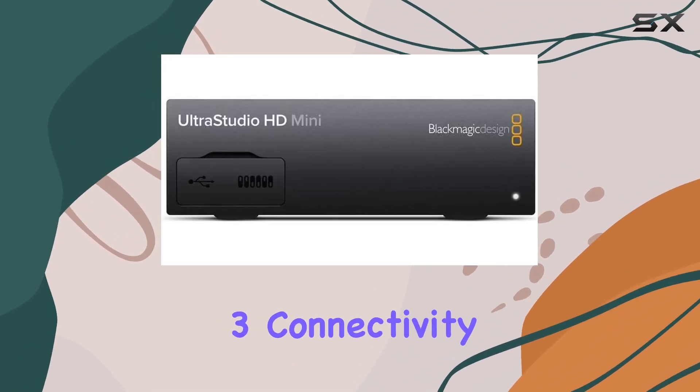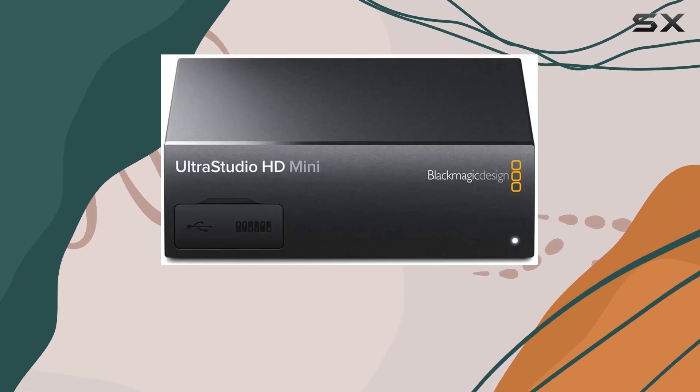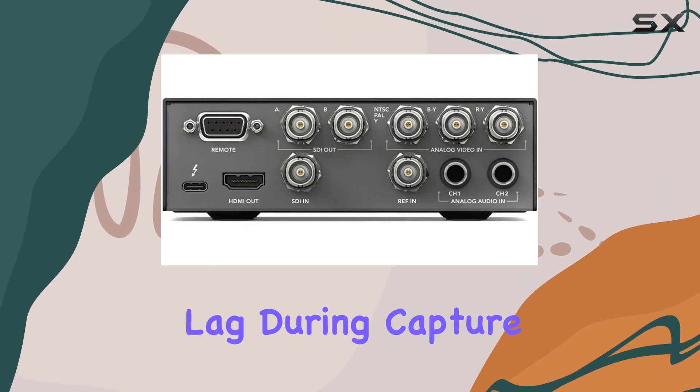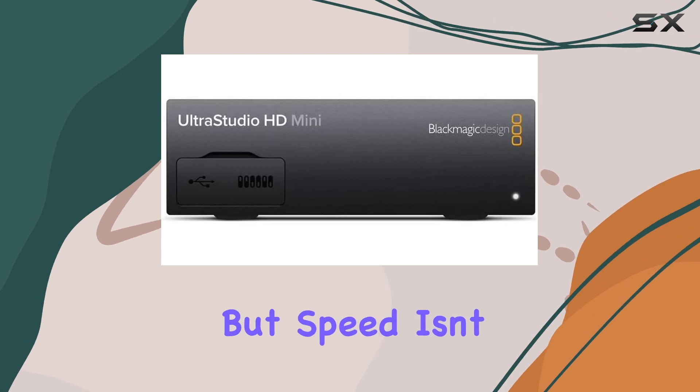Let's talk about speed. The UltraStudio HD Mini boasts Thunderbolt 3 connectivity, delivering blazing fast transfer speeds of up to 40 gigabits per second. This means lightning quick data transfer and minimal lag during capture and playback, ensuring smooth, high quality video production.